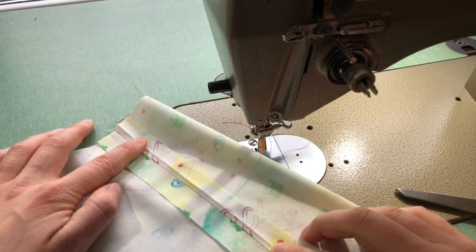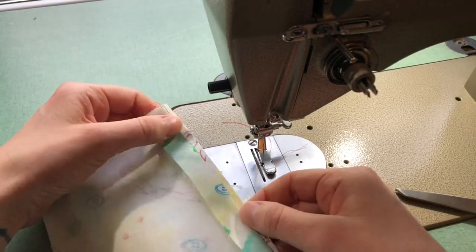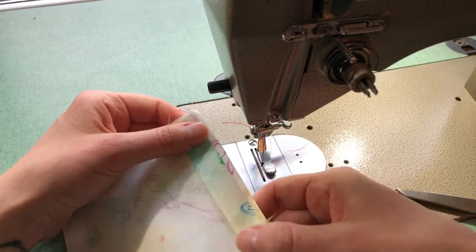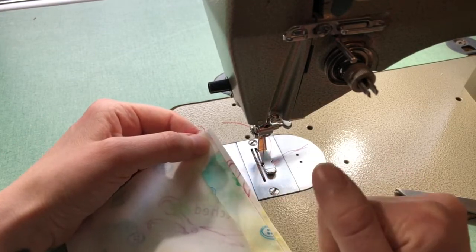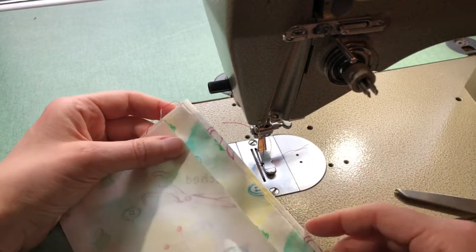At my iron I pressed open my seam allowance, and then pressed under one of my seam allowances so that I have roughly three millimeters between my seam and my finished edge. With this edge, what you're doing is offsetting your zipper so that it sits underneath your lap just a bit — so that it's not centered, it is sitting underneath this seam allowance slightly, hence the lap zipper.